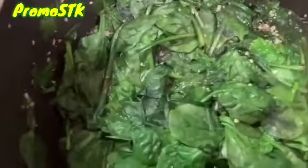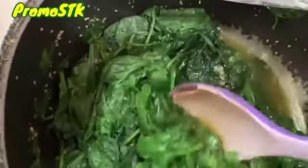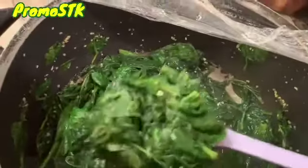All right, so now we're going to take the plastic wrap off the spinach and give that a stir. This is done. That is done — let me show you what that's looking like. There you go.